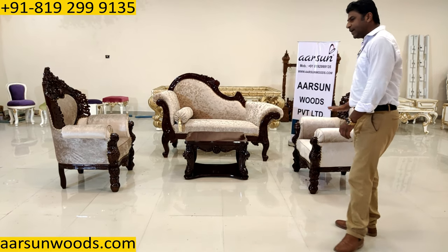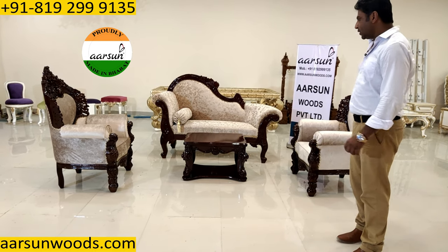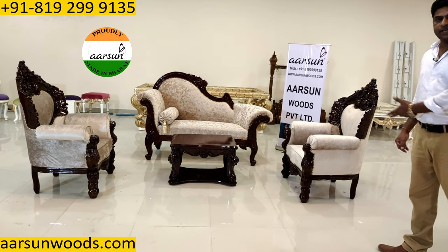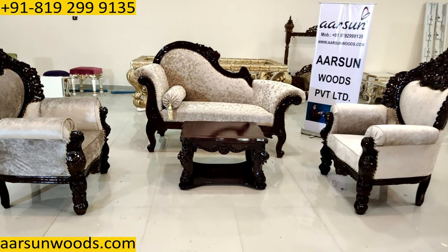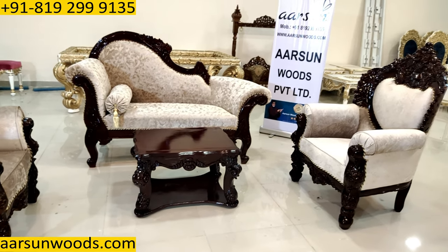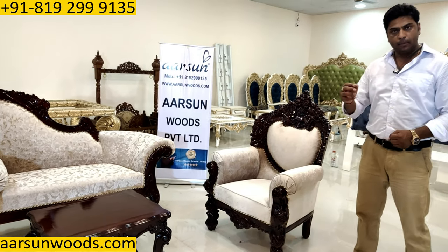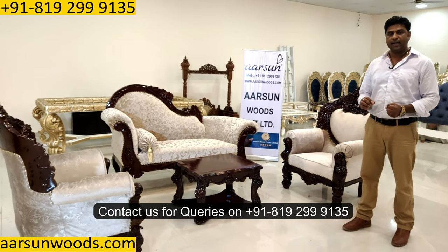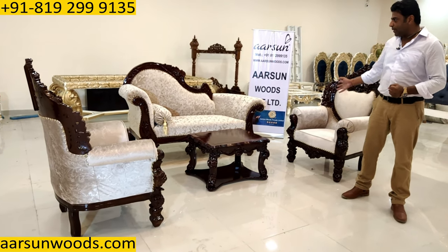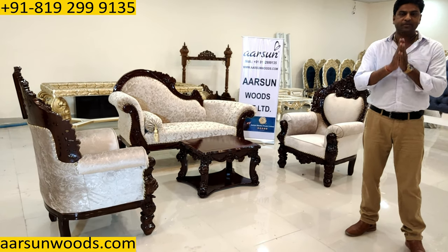Accordingly, we can measure and accommodate the size and space with the number of seatings, just like this set you see. So if you have any space constraints or you want something in this type of furniture and still want to cater to your space requirement, please contact us and we'll give you the best options available. This is the set — I hope you like it. Thank you so much.